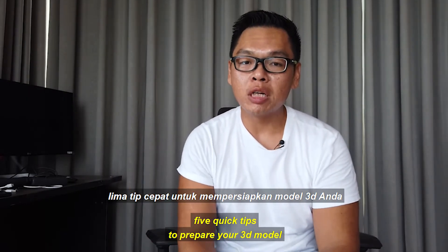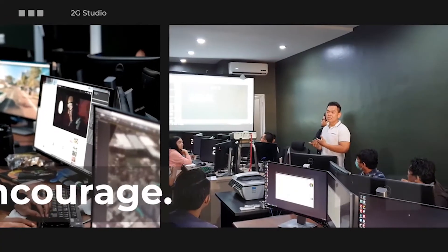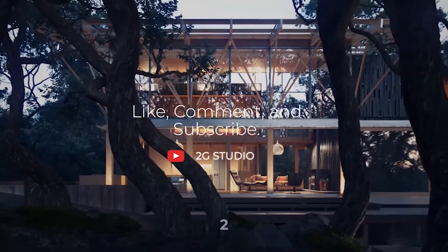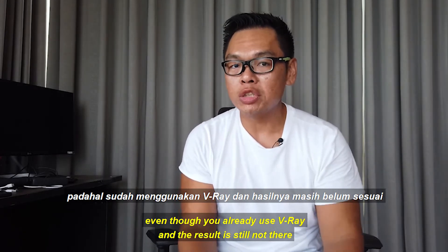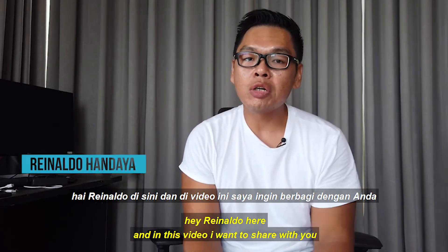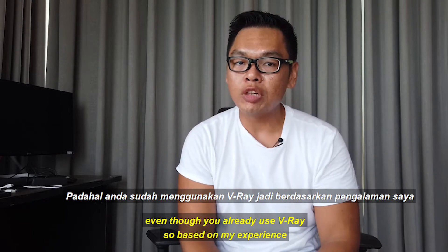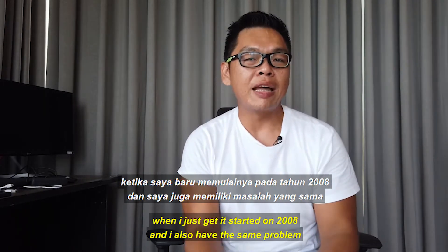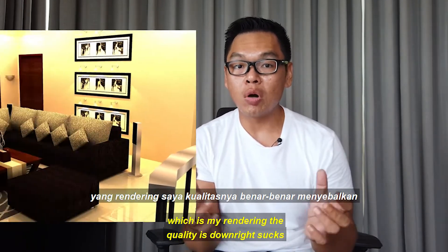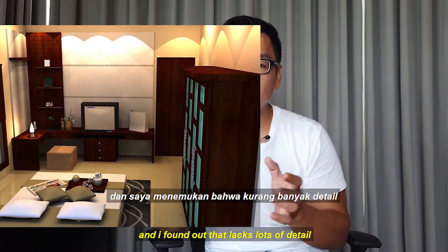Five quick tips to prepare your 3D model ready to work with V-Ray for SketchUp. Are you someone that always struggles when it comes to rendering, even though you already use V-Ray for SketchUp, and the result is still not there? Hey, Rinaldo here. In this video I want to share with you why your rendering quality is still not there, even though you already use V-Ray for SketchUp.